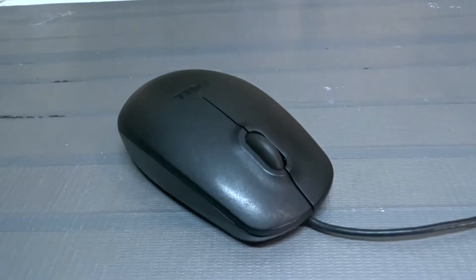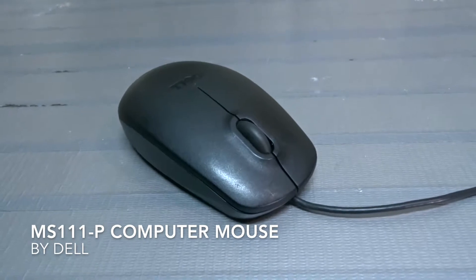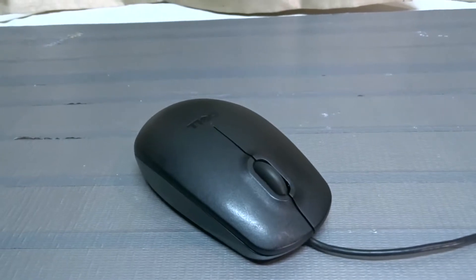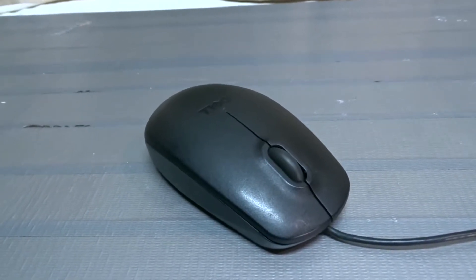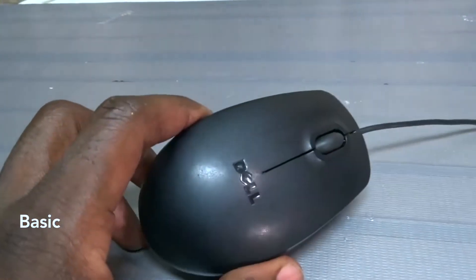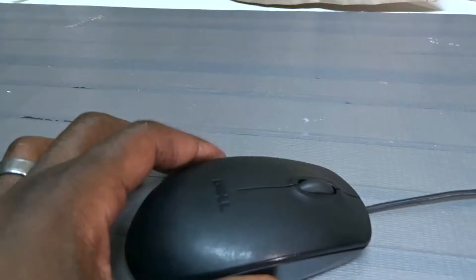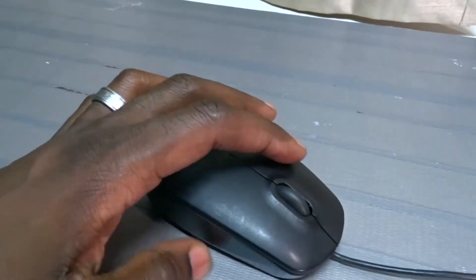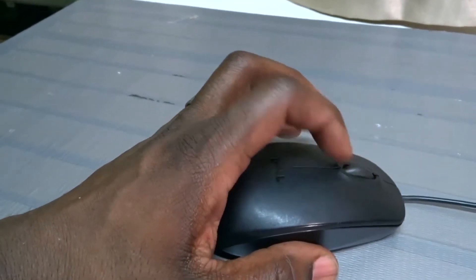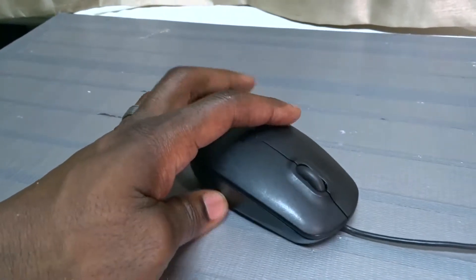Hey there guys, what we're going to be talking about today is the Dell computer mouse MS111-P model type. I like this mouse — it's very basic, very simple. It has two buttons on the sides and a scrolling center wheel. That's all I need.